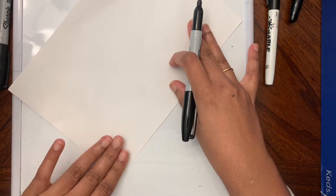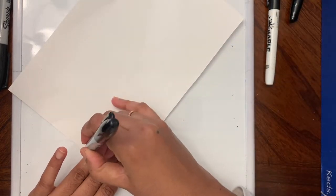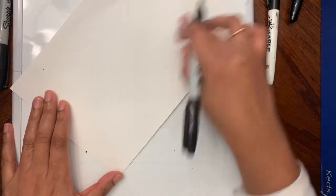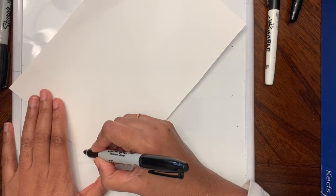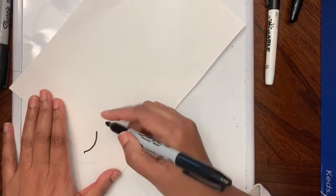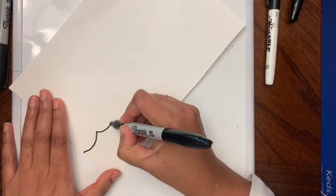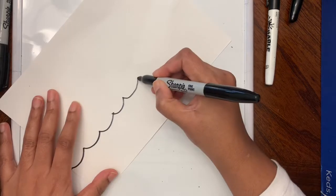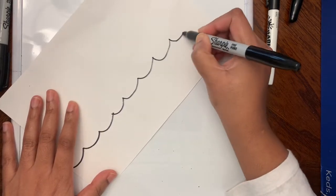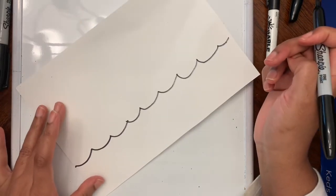I'm going to leave maybe three finger spaces on the bottom of my paper, put a dot here, and then draw the water. For the water, I'm going to make it like a smile — can you see? This is how we draw a smile, like a U shape — going all the way to the other side of the paper.